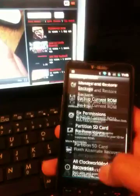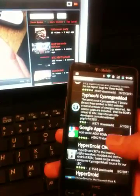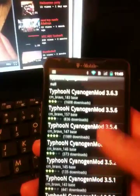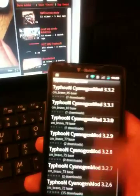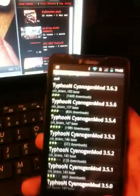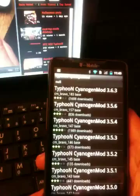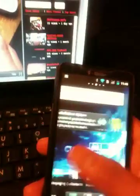I just haven't been making videos lately but I will. Let me know if you have any questions — I've just been really busy. If you want to get the ROM I'm running, just Google 'Typhoon CyanogenMod' and it will get you to the ROM page. They don't update super frequently, but check ROM Manager.